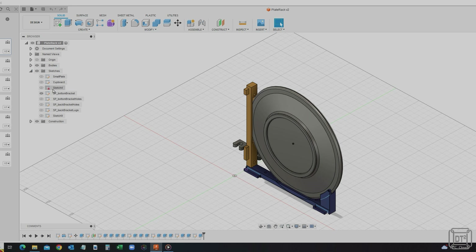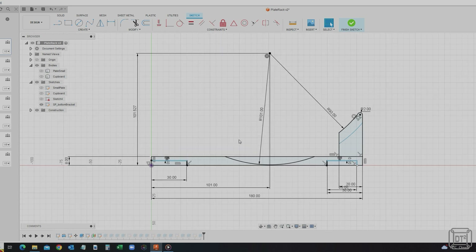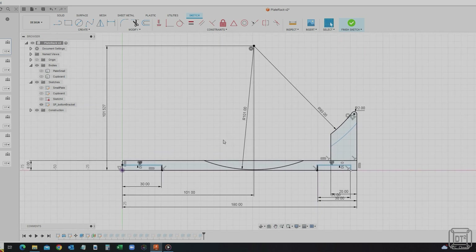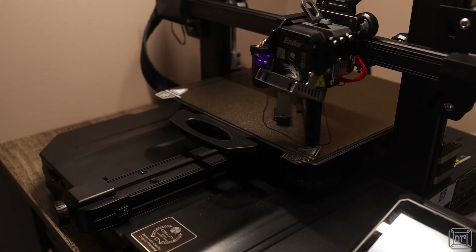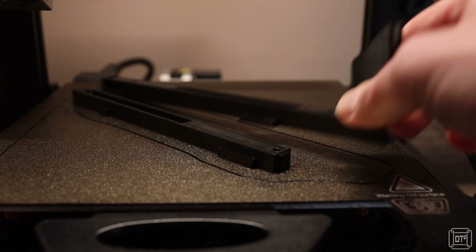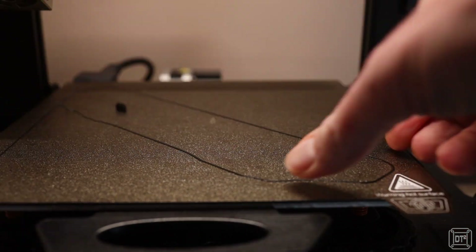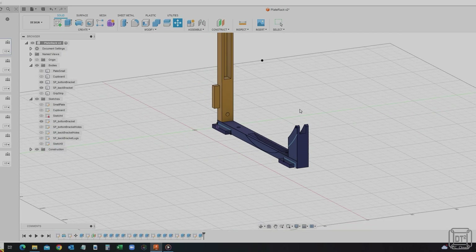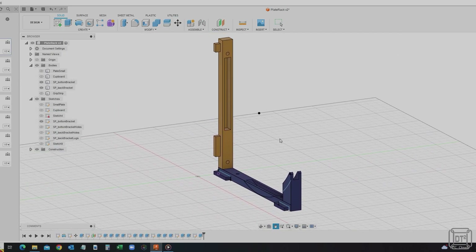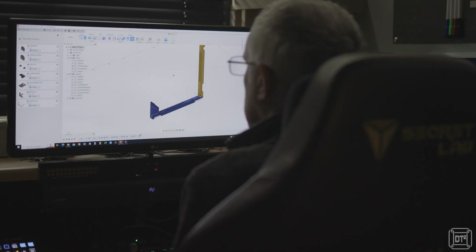I wanted to make this system hold the plates vertically, since that's the easiest way to get plates in and out and most efficient in terms of space. Because of the size constraints of 3D printing, I designed it as a modular system where each individual rack is printed as two parts — so two parts per plate. This also means you can print as many large and small racks as you need and create different combinations, such as four large and four small, three large and three small, or four large and two small.